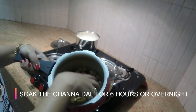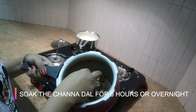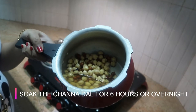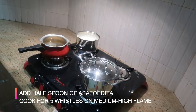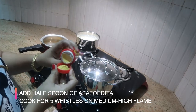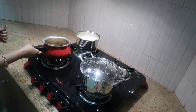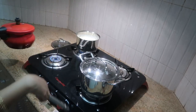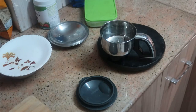The previous night I soaked about half a cup of white channa and half a cup of brown channa in plenty of water. You can also soak it for about five hours and use it. I'm going to cook this for about five whistles on medium-high flame, adding water just a little above the channa, along with half a spoon of asafoetida.